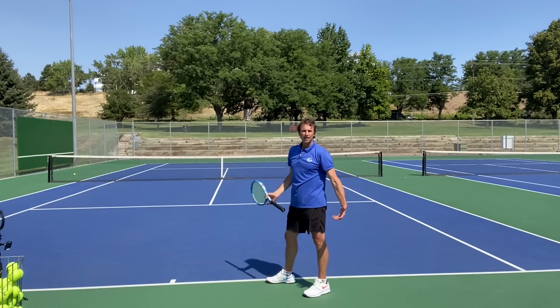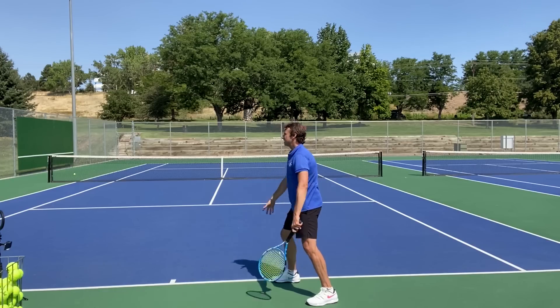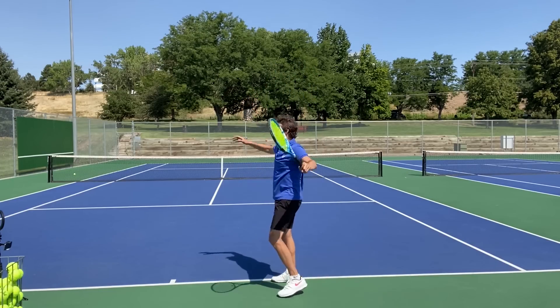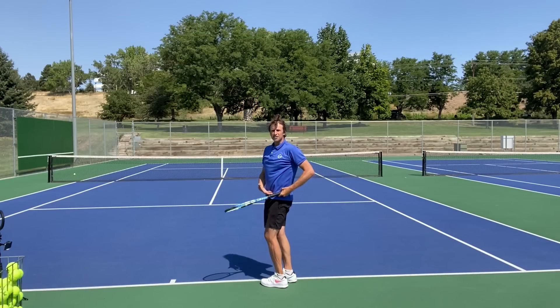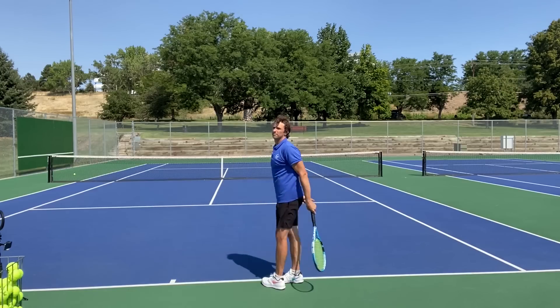A lot of players are in pinpoint stances now. What they do is they bring their foot up as they start their motion, and that limits turn. So now you're serving with more arm.